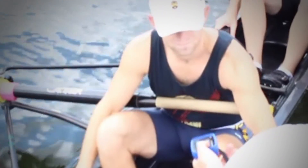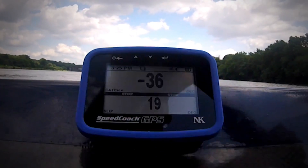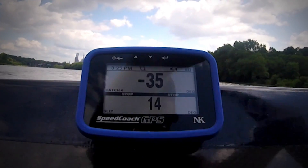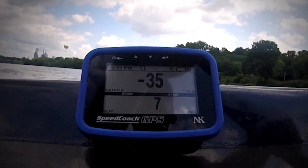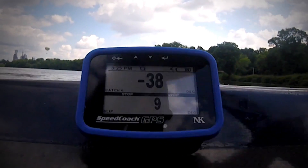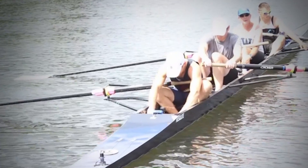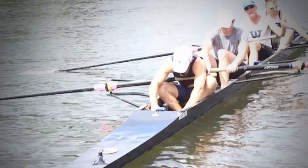In the launch, after getting a feel for their catch angles, I handed out all the speed coaches. I gave them a target of minus 35 degrees for catch angle at half slide, minus 42 degrees at three-quarter slide, and minus 50 degrees at full slide. I also set a target of under 10 degrees for slip. We noticed that stroke seat had to over-compress to hit any of his target angles.